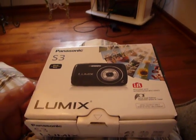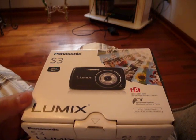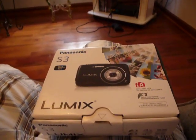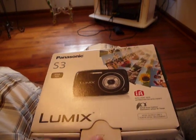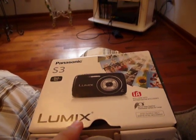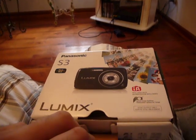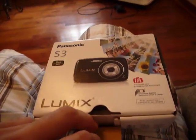Hello guys, Neon Grey 101 back and this time I'm reviewing the Panasonic Gloomax. Like I said in my last video, I was going to do it sometime today or this week, so today I finally got the chance to do it.